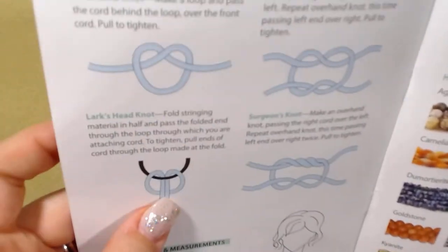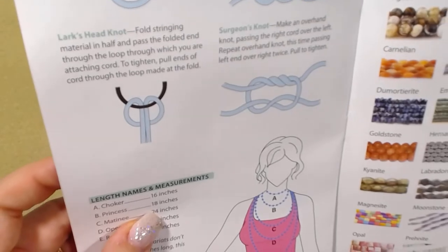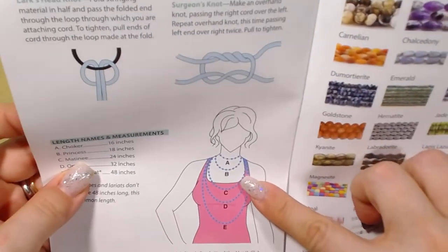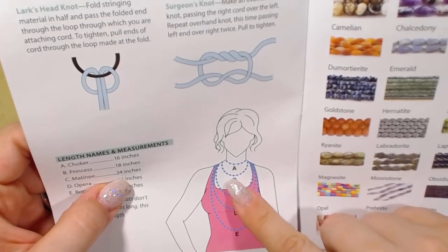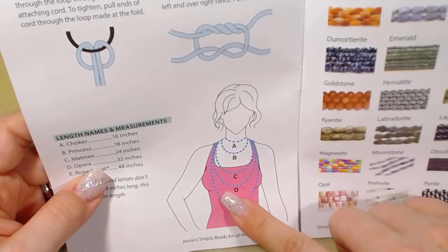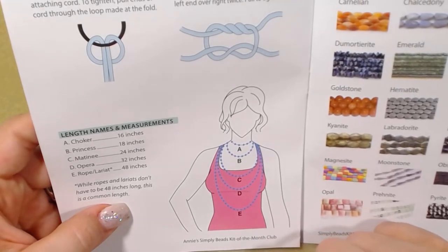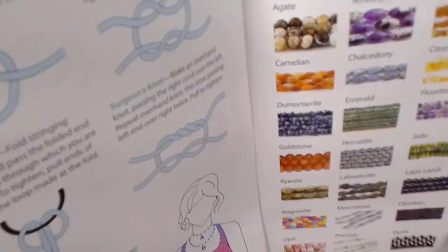There are also knot references, length names and measurements. A 16-inch necklace is a choker, 18-inch is a princess, 24-inch is a matinee — I really enjoy making that one. I normally make 20-inch necklaces, just below princess but above matinee. The 32-inch is an opera, and 48 inches goes all the way to your waistline — that's a rope or lariat. It notes that ropes and lariats don't have to be 48 inches, but that's a common length.